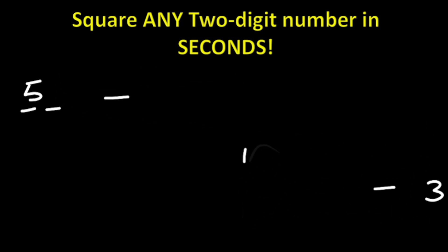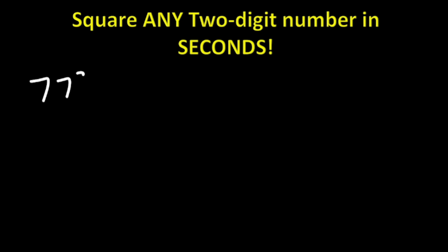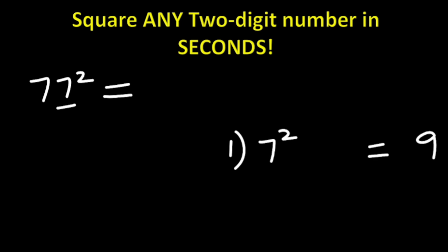Let's do the next question. Say we are finding 77 squared. Using the same trick — step one: look at the first digit, which is 7. Square it — 7 squared is 49. You write the first digit and carry the next digit, which is 4.